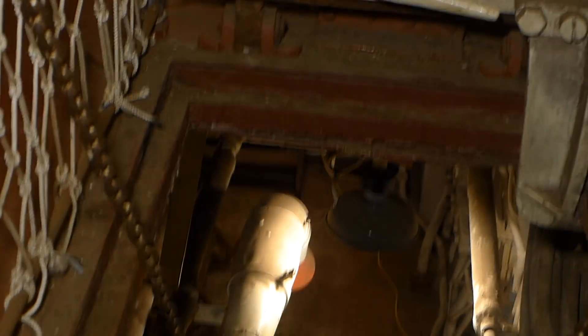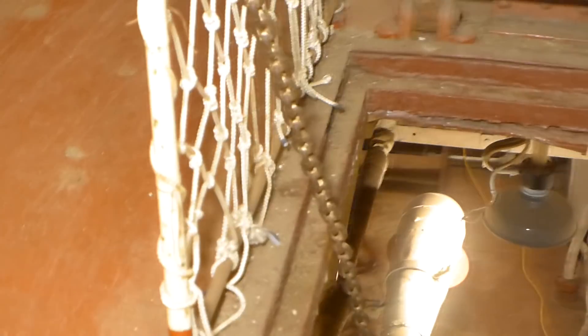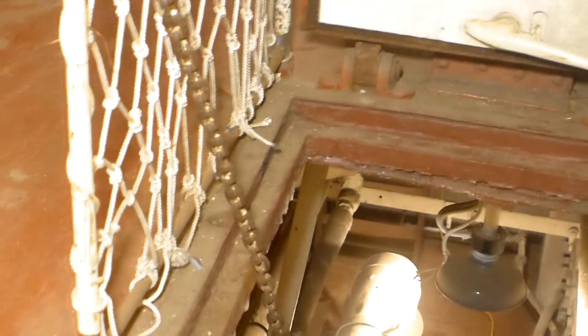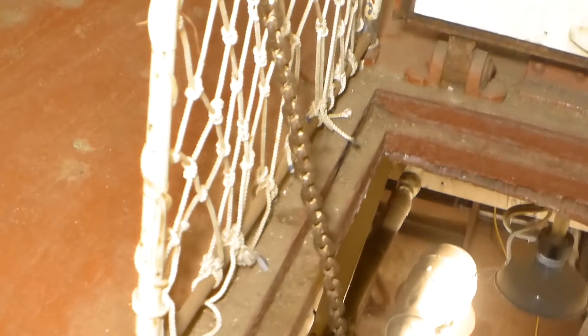Was three inches of deck armor enough? Not really, because Arizona had better armor than this, and we all know what happened to it. But it was a somewhat moderate improvement over what the ship had before.